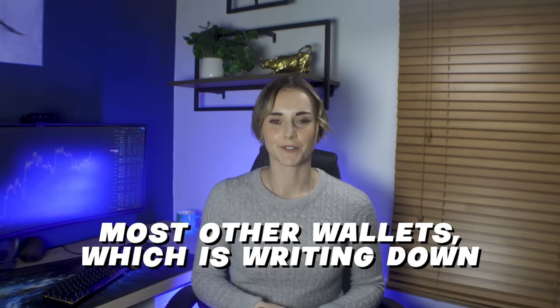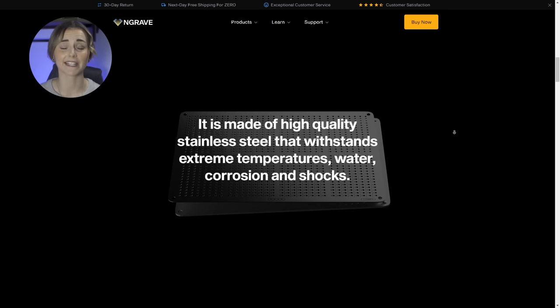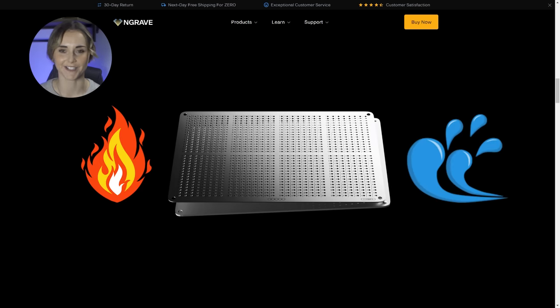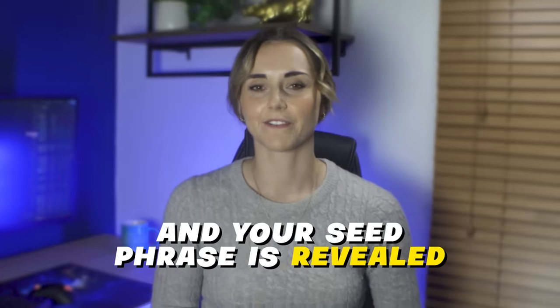You can back up like you would with most other wallets by writing down your seed phrase on paper — if that was it, Engrave would get a 5 out of 10 for backup. But Engrave has a really cool optional backup tool called Graphene: two encrypted stainless steel plates. These plates are extremely durable, fire and water resistant. Separately they're worthless, but together they reveal your seed phrase. You stamp your seed phrase onto the bottom plate, store the two plates separately, and if someone finds one it's useless to them.